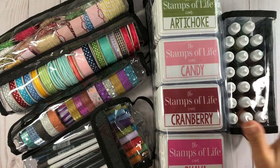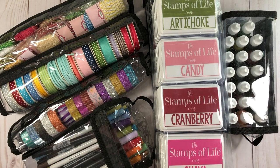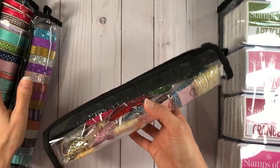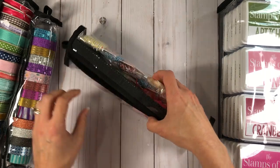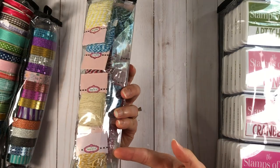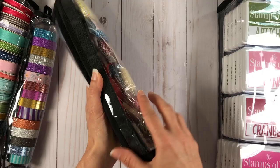I have some ink pads, ink refills, markers, washi, twine, ribbon, and all kinds of products that need some organizational space. I want to start with this bag — the Shelly bag. These are totally Tiffany products and all of these bags have velcro; they are clear so you can see through them. You can store these in your drawers or on your shelves and quickly grab what you need.